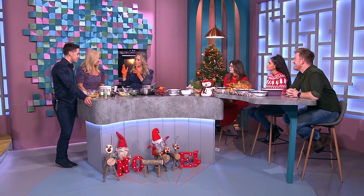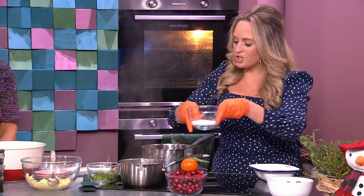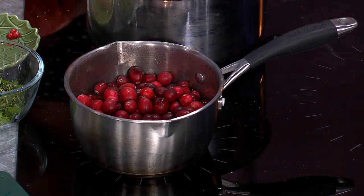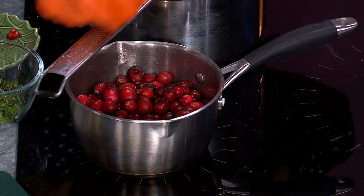This is so easy — that's why I want to show you how to do it. We start with 100ml of sugar, 100ml of water, 250 grams of fresh cranberries — they're all over the supermarkets at the moment — and a little bit of clementine or orange zest or juice.